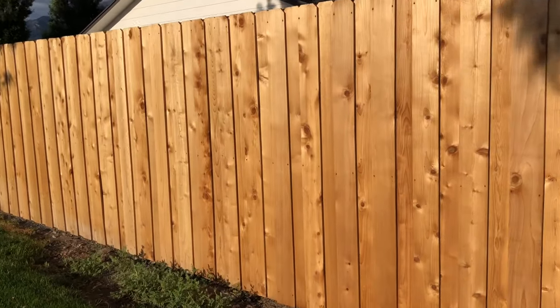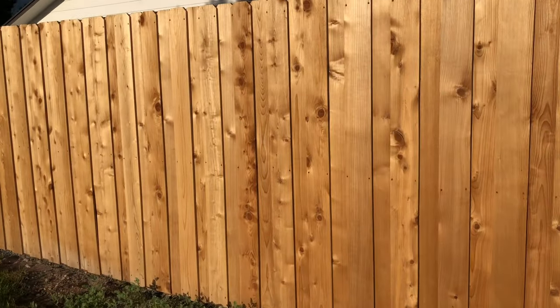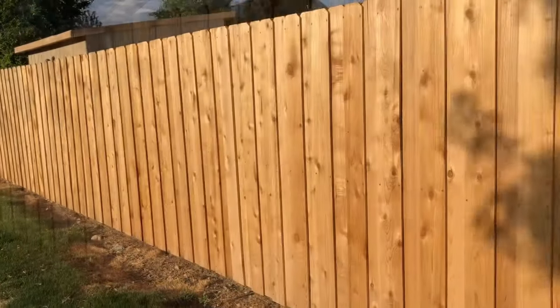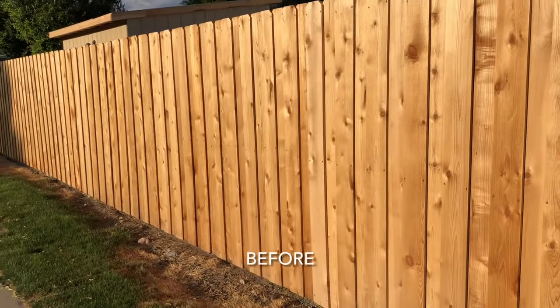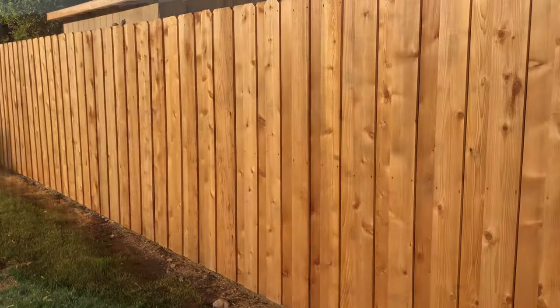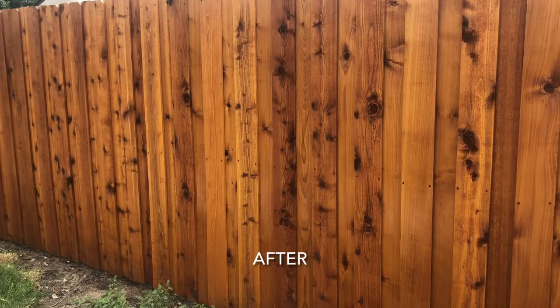Hey everyone, I wanted to quickly share my experience using ReadySeal Stain and Sealer in case this is helpful to anyone. This was my first time using it. I recently built about 130 feet of cedar board-on-board fence, did a lot of research, and landed on ReadySeal.